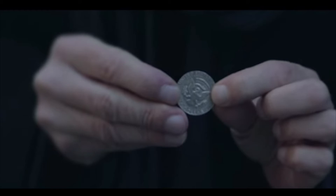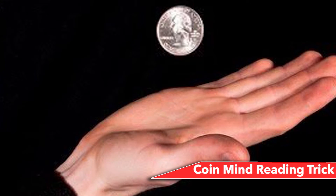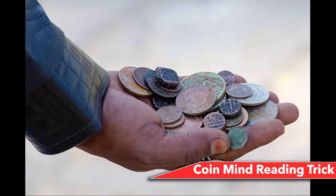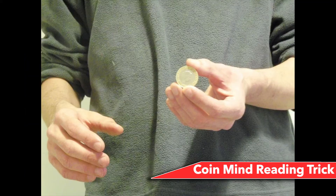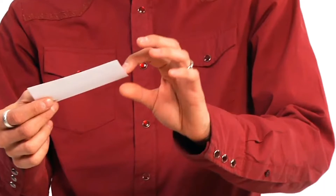Number 12: Coin mind reading trick. Tell your audience to pick one coin from many, and you will know the exact date on that coin by reading their mind. Keep all coins on the table, turn your back, and ask a spectator to choose one coin, remember the date, and hold it tight in their palm. Then ask them to put the coin back. Turn around and examine each coin — the one that feels the warmest is the chosen coin. Note its date, close your eyes, place your hand on your forehead, and dramatically reveal the year.